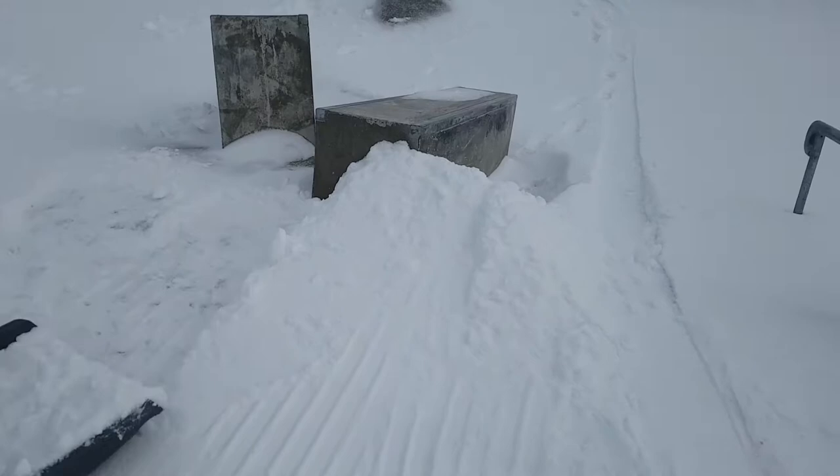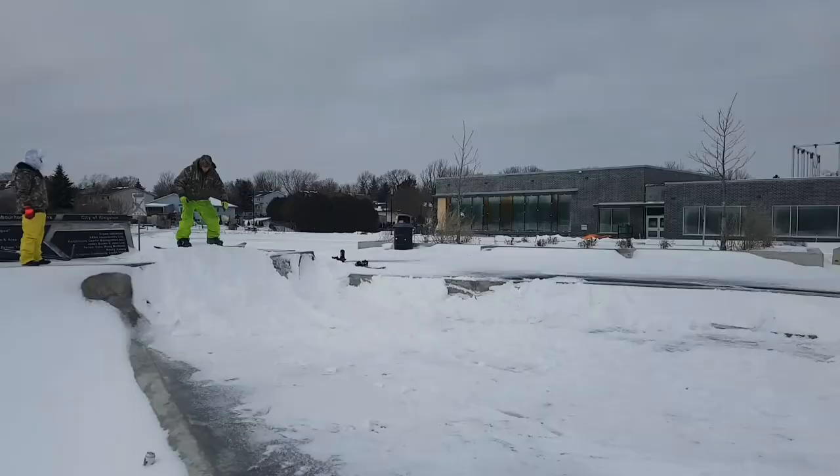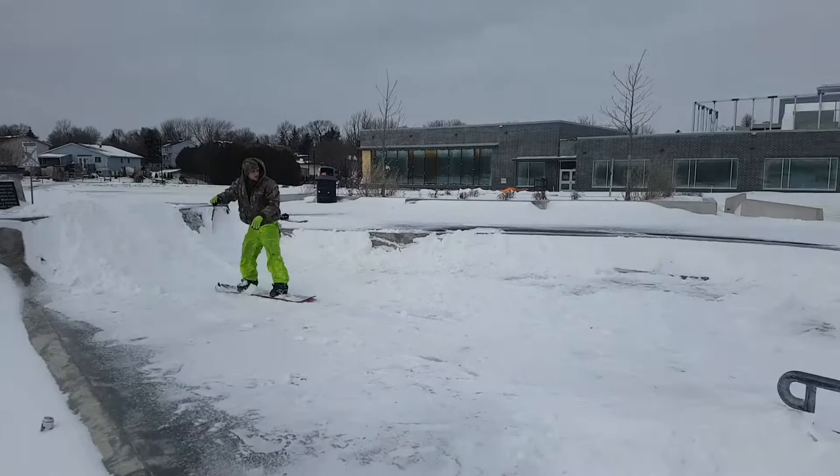A little lip up to the box. A little lip up to the rail. Starting quarter. Should be good times, eh?